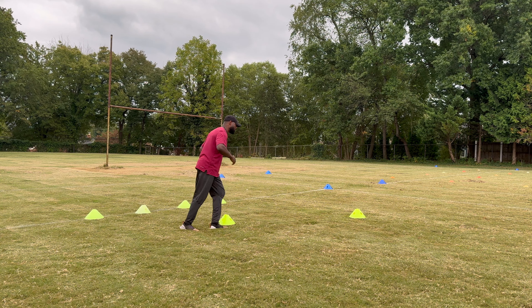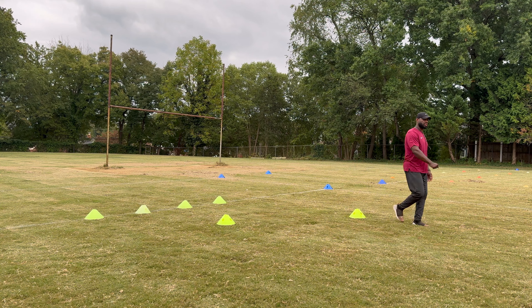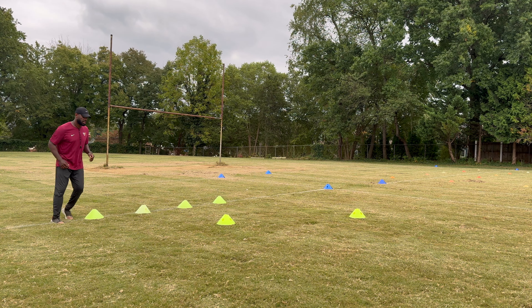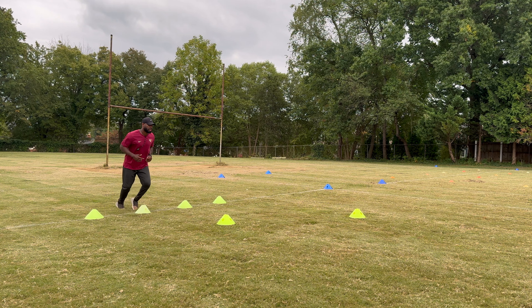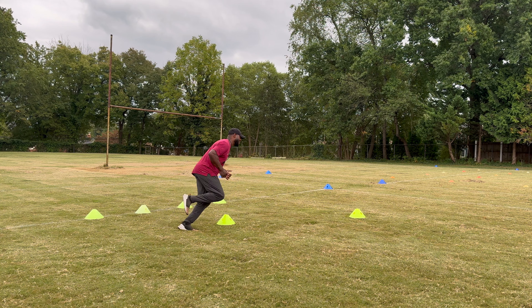We want to stay as explosive as possible to the next cone. After that, we're going to straighten up and sprint five yards. So once again, this is how it's done: go up, back pedal, back pedal, cut here, cut here, sprint out.